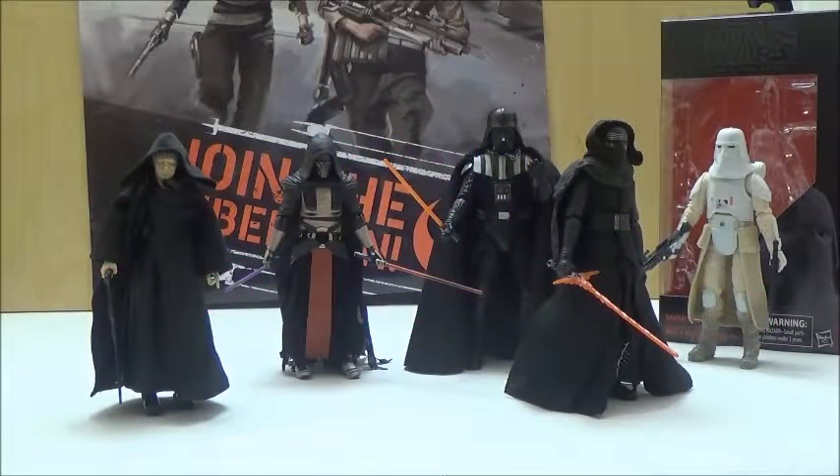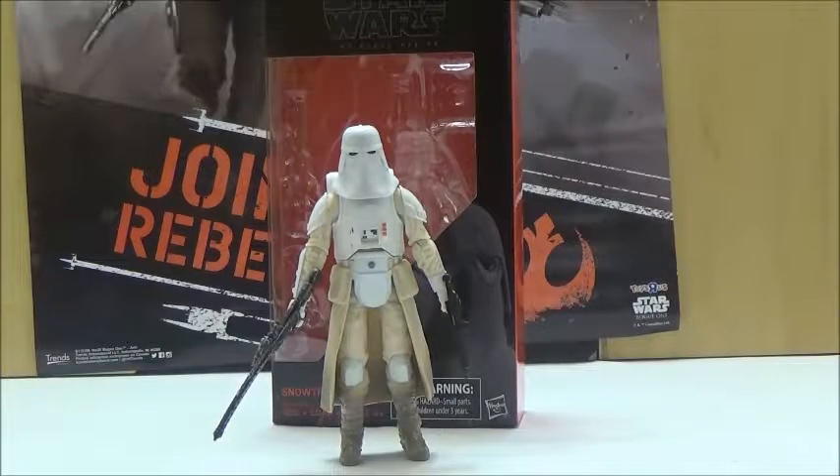Now moving on to the final day with the last figure in Wave 3, and that is the Snow Trooper. Hasbro has done a fantastic job in overall releases, in my opinion, for Sith Lords, and although there's definitely not a whole variety we've seen in the 6-inch line so far, hopefully we'll see a ton more in the near future. We'll now move on to the final release in Wave 3 of the 6-inch Black Series figures for Rogue One, and that is the Snow Trooper based on the design from the original trilogy.